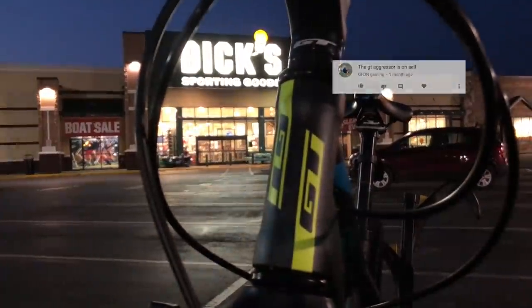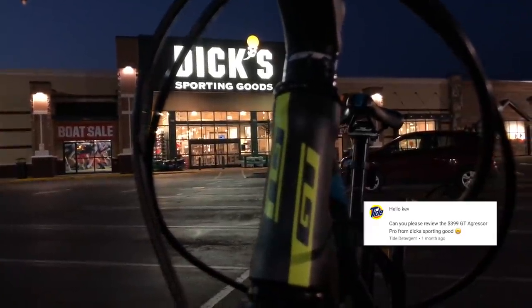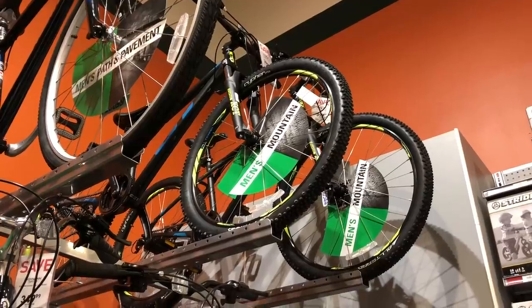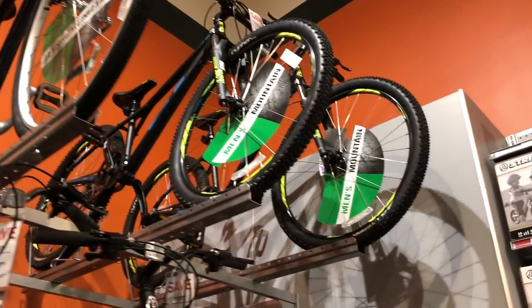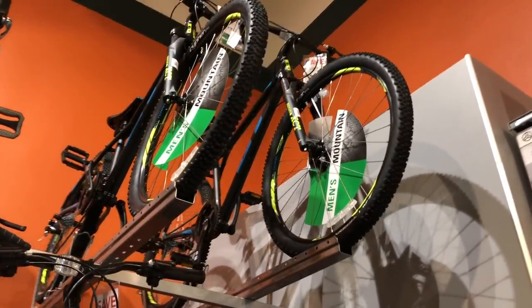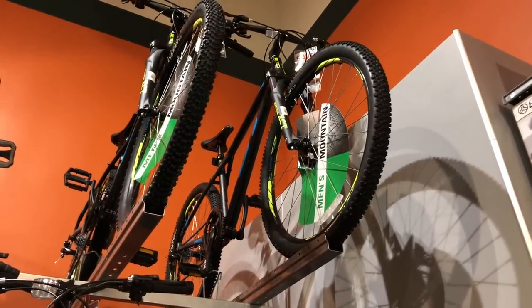I get a lot of requests to look at specific bikes, and recently the GT Aggressor Pro has been a bike that a lot of people have been asking about. Plus, I've been wanting to review bikes from Dick's Sporting Goods anyway, because for a big box store, they should offer a bridge between big box and a local bike shop thanks to that bike mechanic's setup. My plans are simple — I plan on buying and riding using their setup, and based on my buying experience, things are looking great.